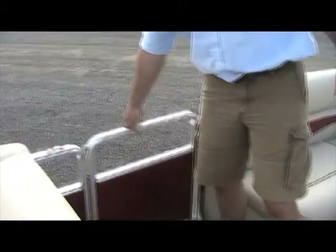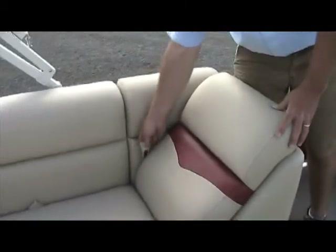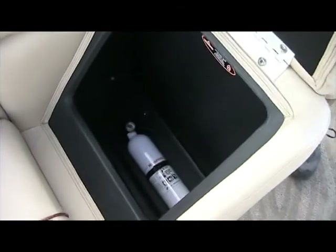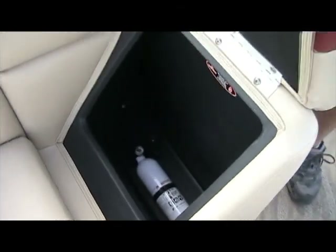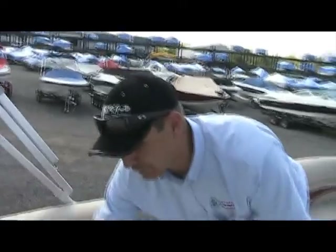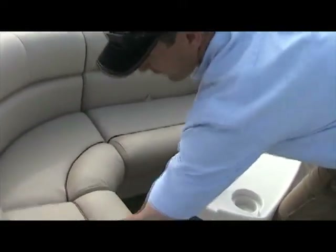Same storage on this side as on this side. You have a side door here — same operation, lift it to operate it. Underneath this seat here, if you lift this one up, you have your fire extinguisher, which is mounted down inside of there. And more storage underneath these seats. Underneath the rear seat, lift this one up — that is where the cranking battery is located.